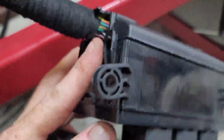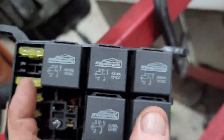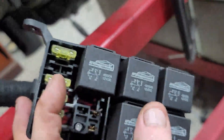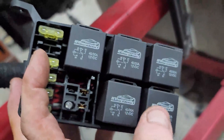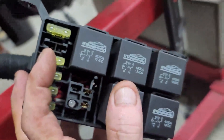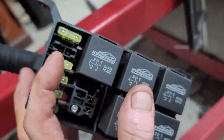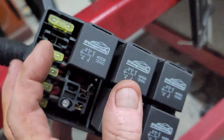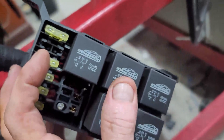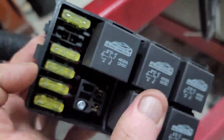Coming down here you obviously have your integrated fuse box. Inside you've got your EFI relay and your main relay — one's controlled by the ECU, the other by your ignition. You've only got one ignition wire to connect up. There are two relays: one for fuel pump priming. Sometimes the fuel pump is controlled by the ECU, other times by oil pressure — we like the oil pressure approach as a safeguard. Then you've got your starter relay.